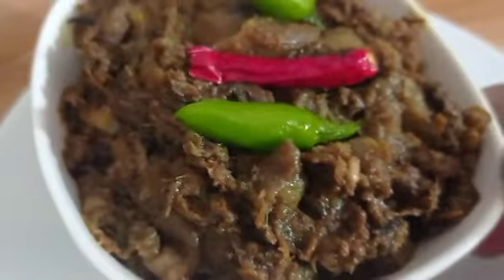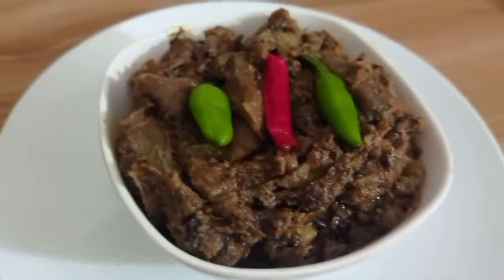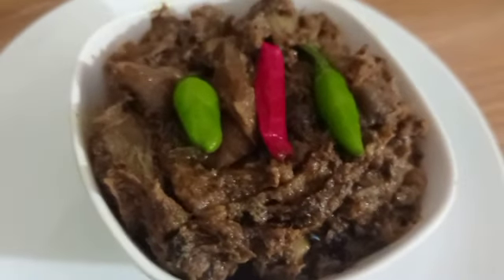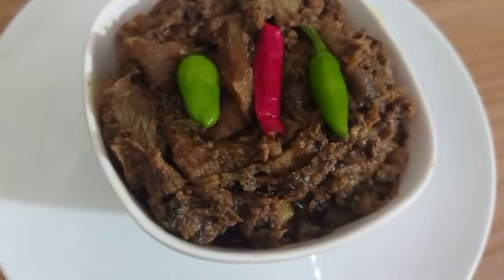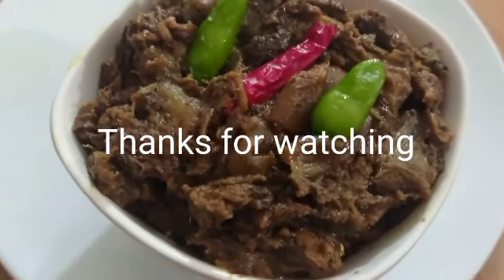You can add a recipe for this recipe. Let's try this recipe. Viewers, let's try this recipe. Subscribe and like it. Let's try this recipe. Allah Hafiz.